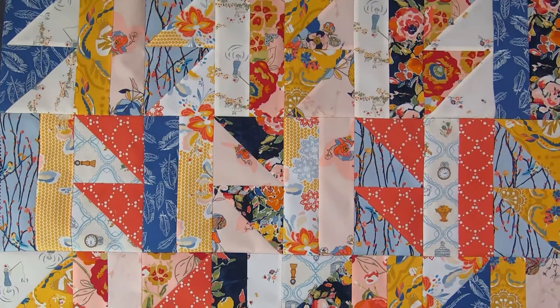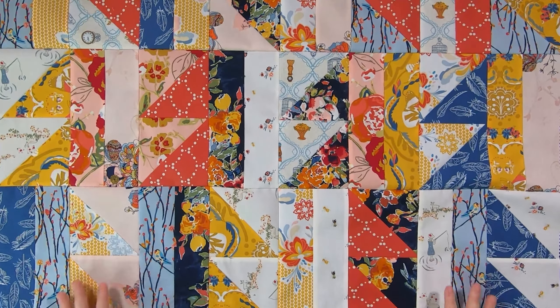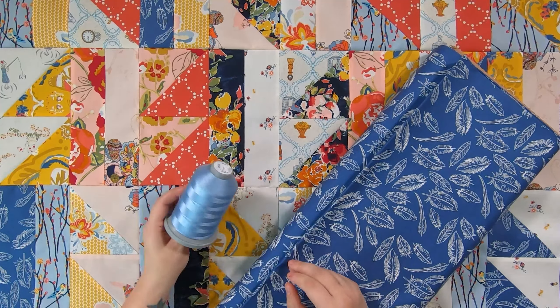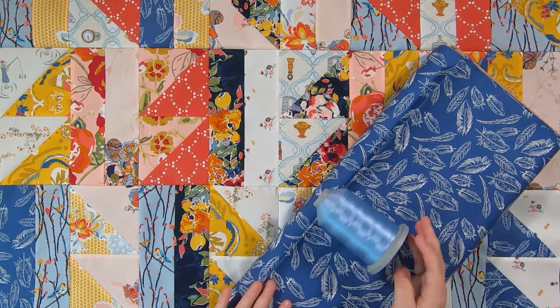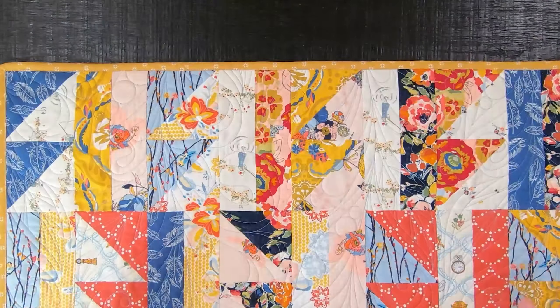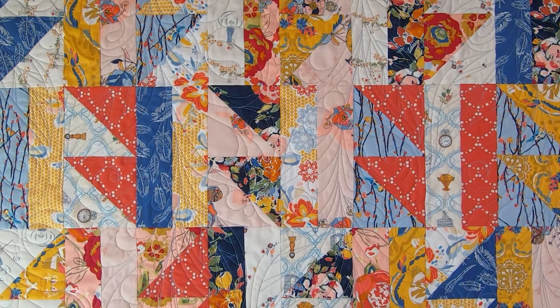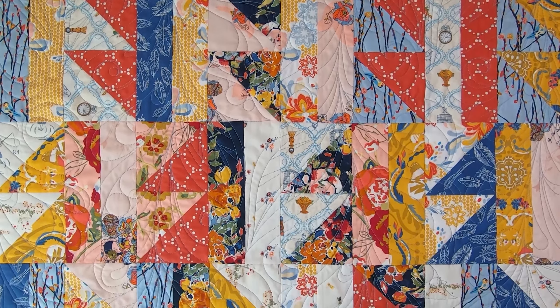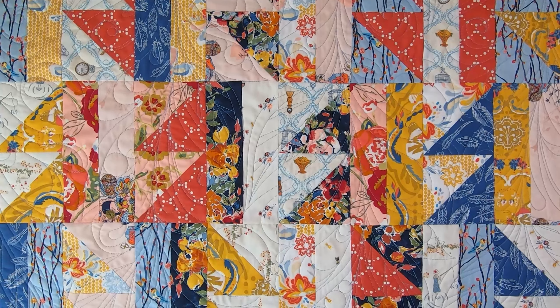And here is what my quilt top looks like all complete. For the backing I am using a coordinating print from within the collection, and for the thread choice I am going with Glide Threads in the color steel blue. And here is what my quilt looks like all quilted. I have decided to go with Feather Frenzy by Carly Porter, which I will have linked down below in the description.